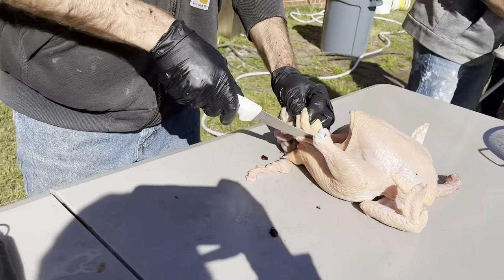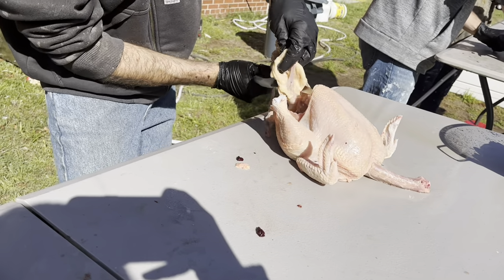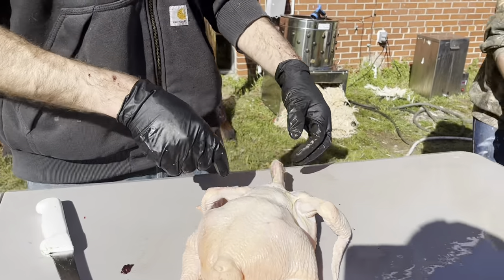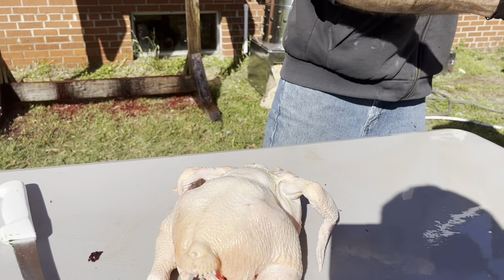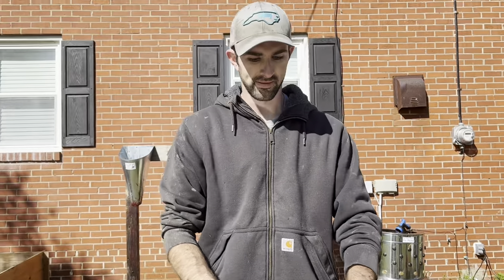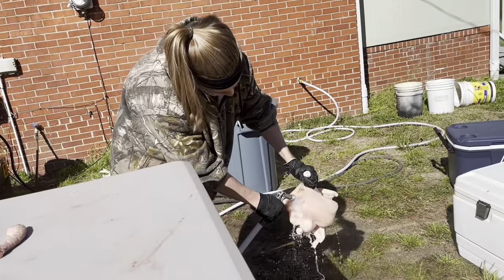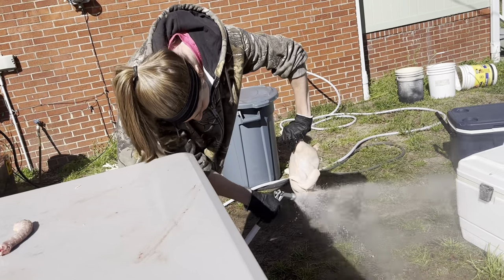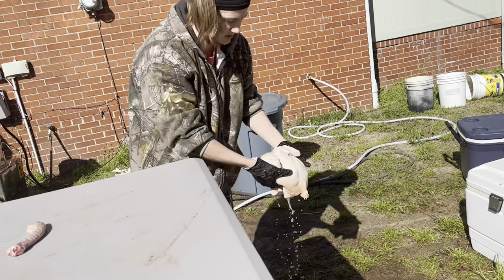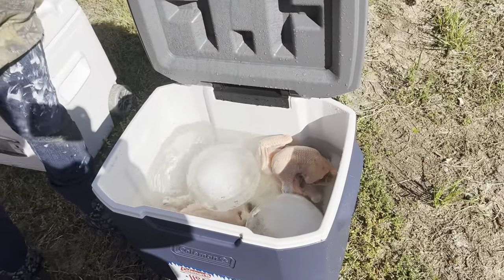To finish off the gutting, I just take a cut straight down, cut around, and back up. And that's it. Then for the neck, take the shears and cut it back as far as I can and pop it right away. Once they're done with the gutting we'll rinse them out really good, give them another look over, and then into the clean cooler of ice water they go.